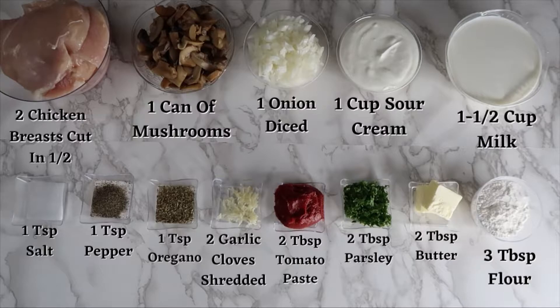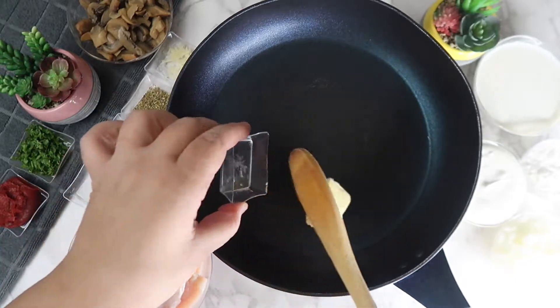And three tablespoons of flour. In a pan over heat, we're going to add in the butter and melt it completely.